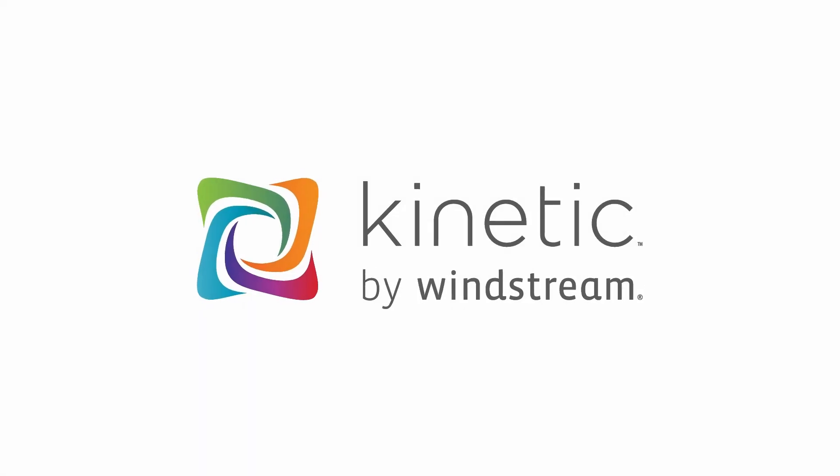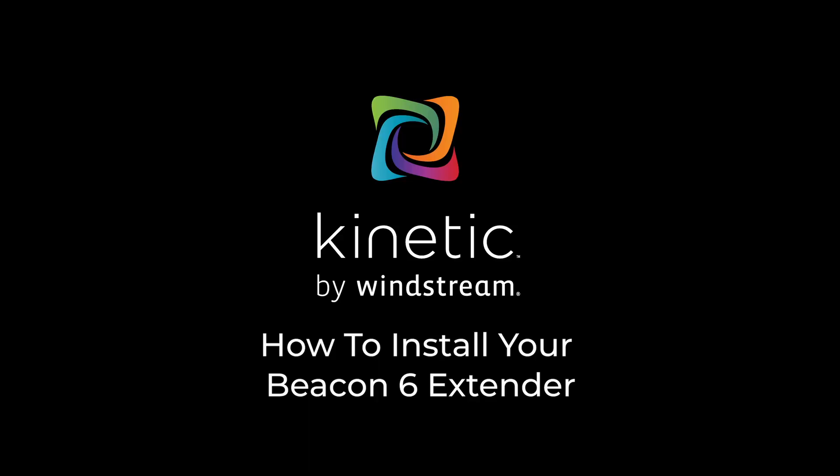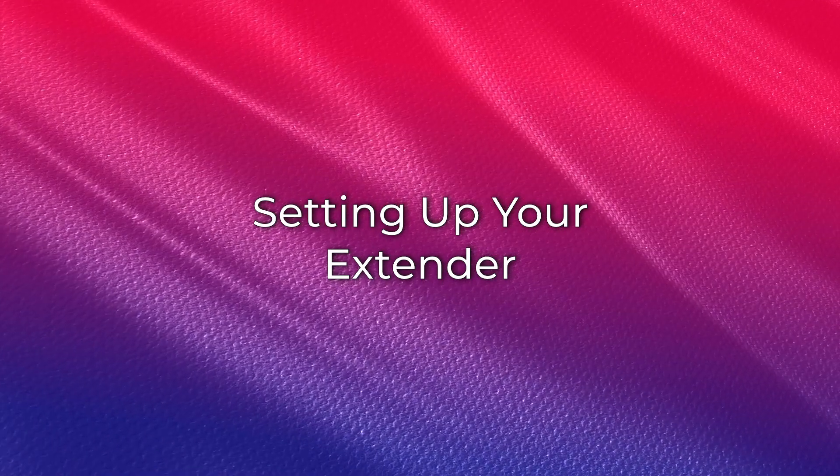Welcome to your installation guide for your Kinetic Wi-Fi extender. We know how important solid Wi-Fi coverage is throughout the house. This video will guide you through installing your Wi-Fi extender to get the most coverage. First, place the extender next to your gateway.